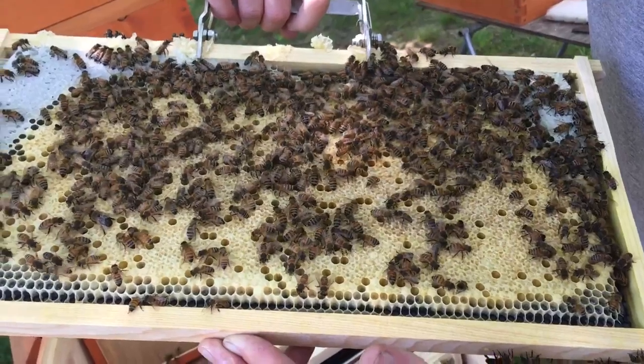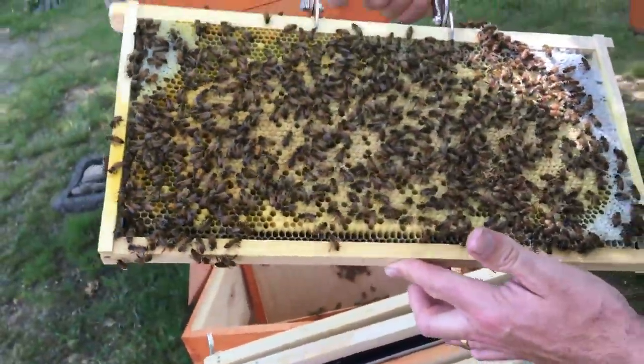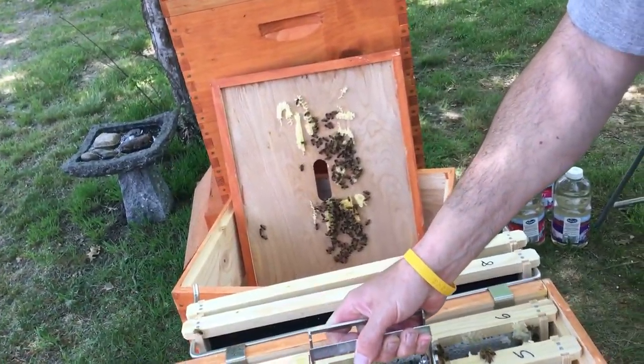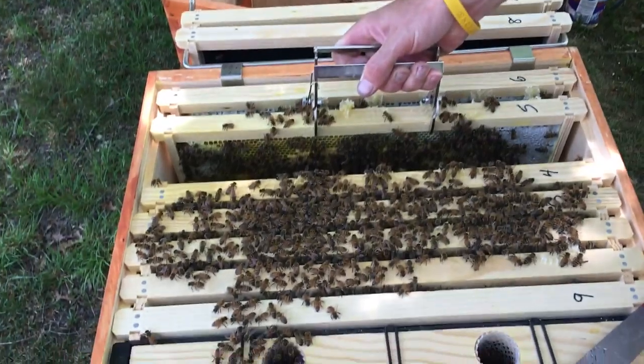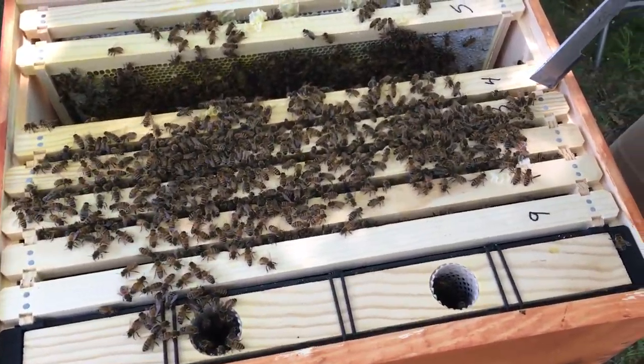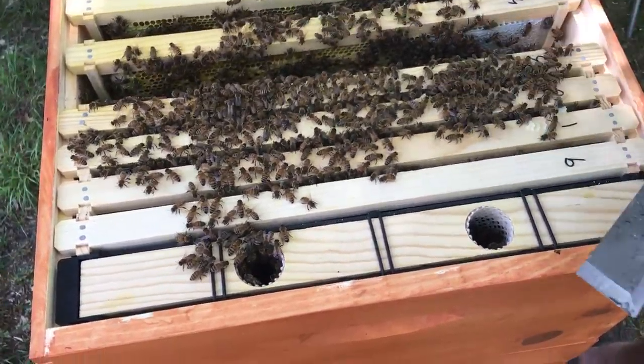It looks like a huge helmet — their eyes are so big. So this is pretty much all just capped brood. I mean, that's one whole frame. There's so much honey on this thing.